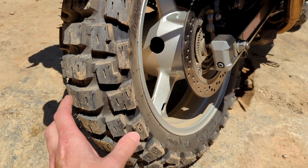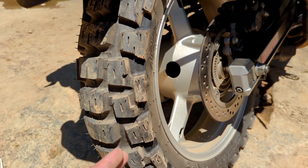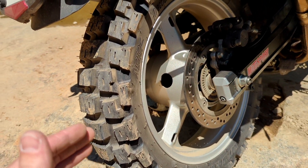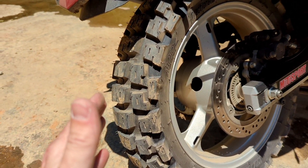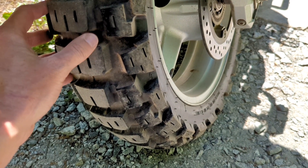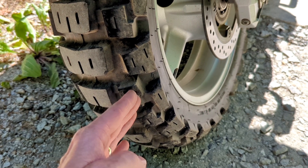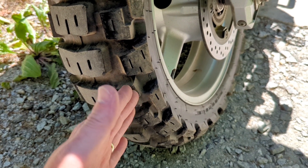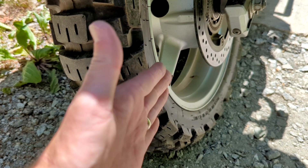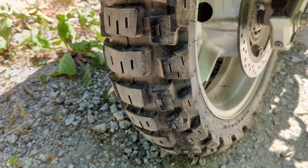This tire holds its line a lot straighter. You still get a little bit because of the way the bike is and stuff, but the tire holds its line way, way better. One other thing I do want to mention — going down the road, they will catch rain grooves or grooves in the street, and they do wiggle a little bit. So if you're timid about that kind of thing, this might not be the tire for you.